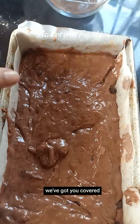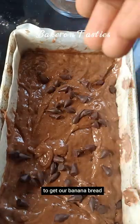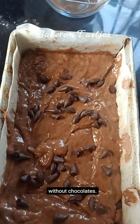Not a fan of chocolate? We've got you covered. You can click on the link in the captions to get our banana bread without chocolate.